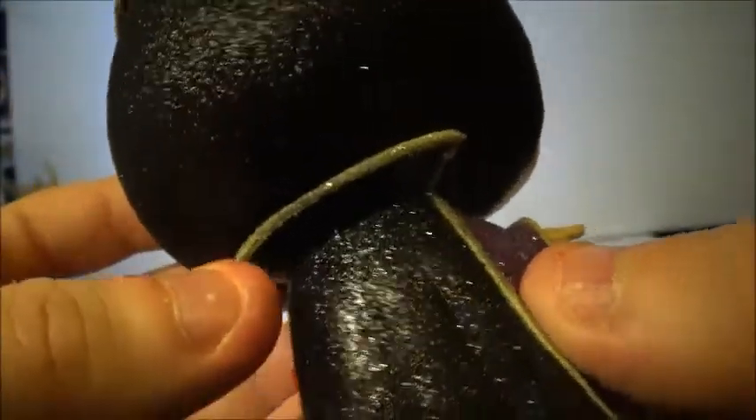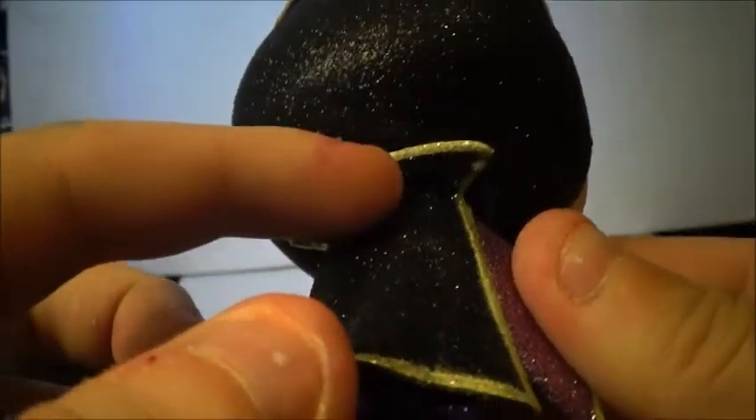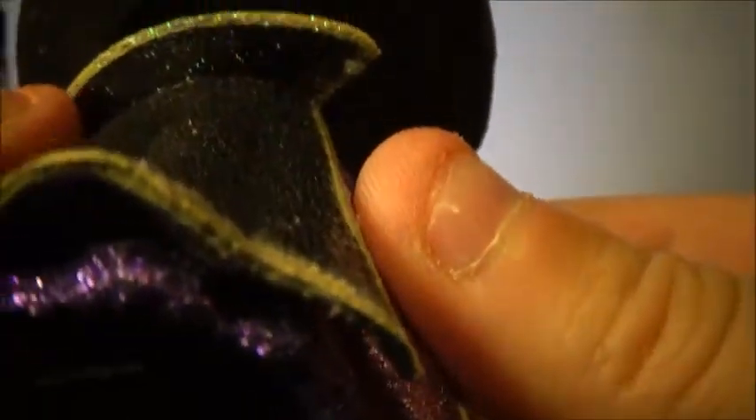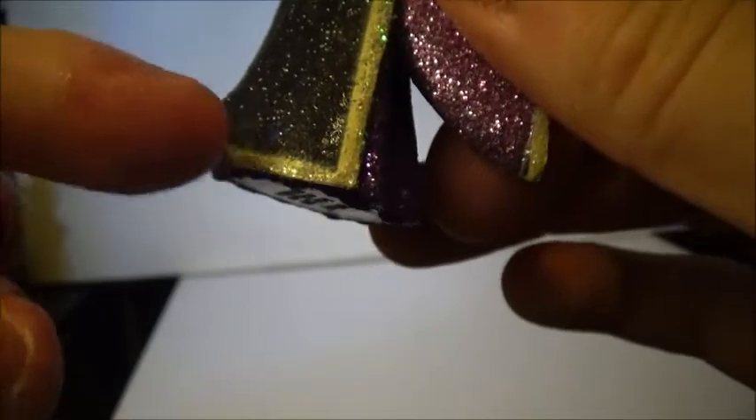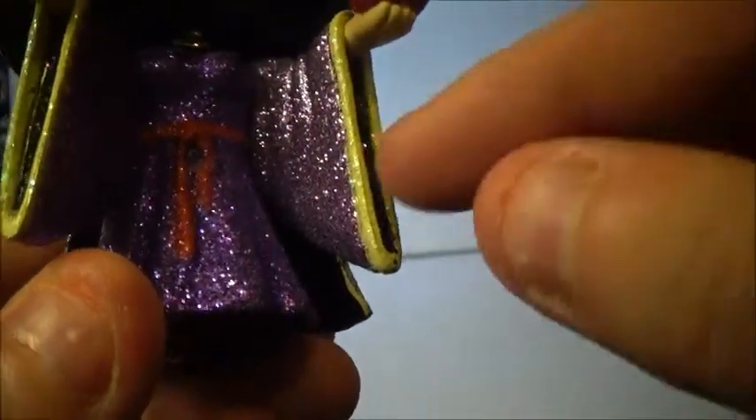Her hood is also shiny. One thing that bugged me about the original pop is that her collar was all black when it should be white, so I went in and painted it. But with this one I am not doing that, just because it has glitter on it. She does have the white train trim at the bottom, which I do like. Her tassels are maroon, like they are in the movie, so that's very movie accurate. She has the white trim on the sleeves, and then she has her jewel. She has her apple, which is very nice, with sparkle glitter on it.